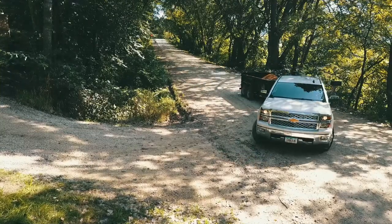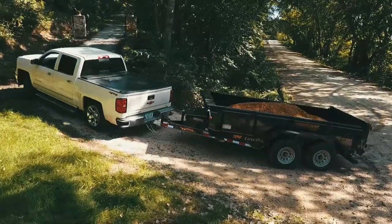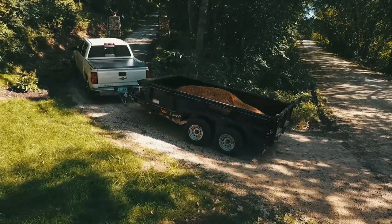This apron in front of my blacktop driveway is about 40 or 50 feet long. From time to time it needs a load of rock for maintenance, so that's our goal here today.